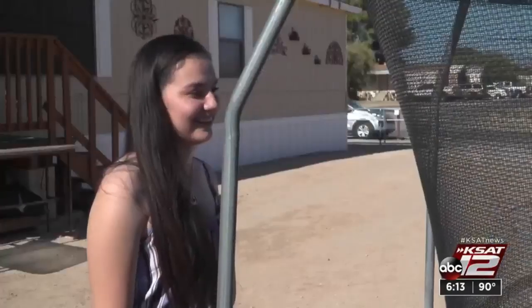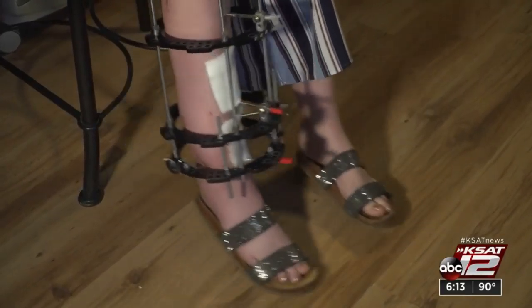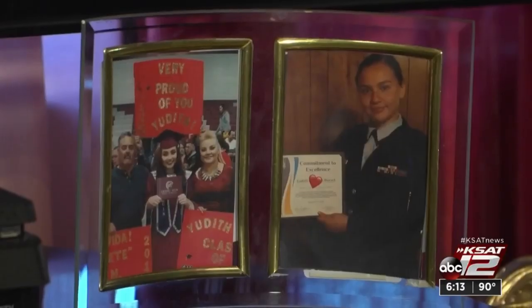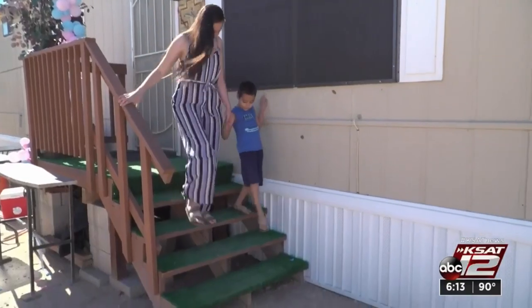Judith Burrell broke her leg when an ATV rolled on her a year ago. It was a big chunk of her bone — it was her tibia bone. Her doctors used her bone and marrow to fix the break, but Judith ended her plans to go into the military, believing her leg wouldn't support her in training.